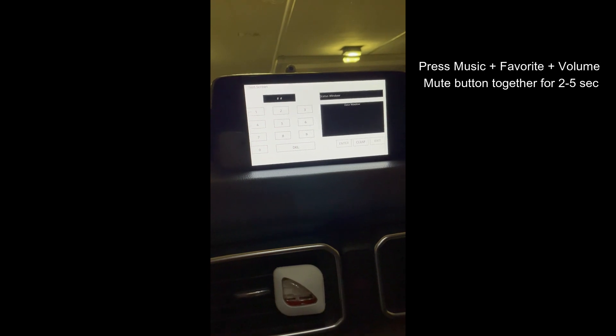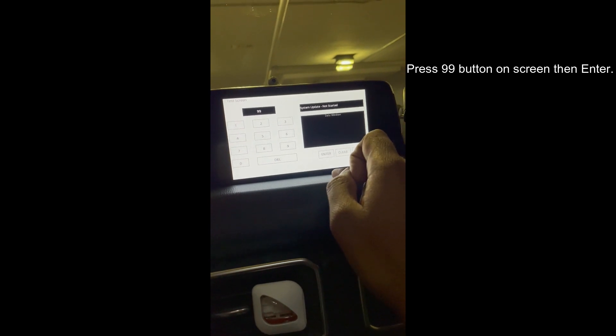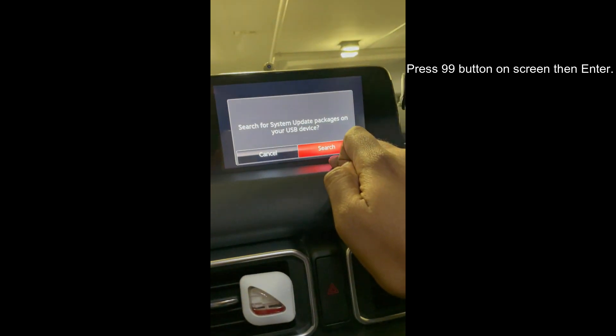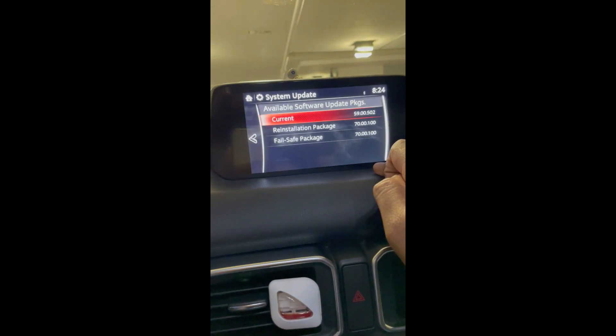Once the screen appears, you need to press 99 and then click on enter. Click on the search button. It is searching for the upgrade software on the USB.